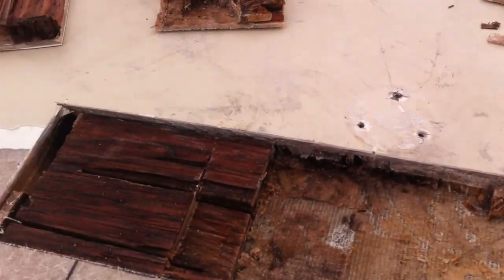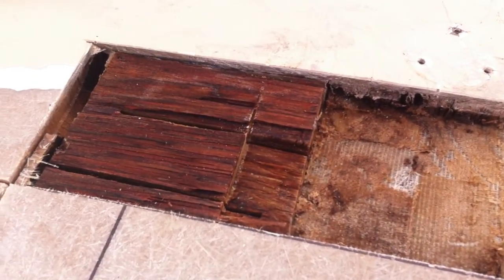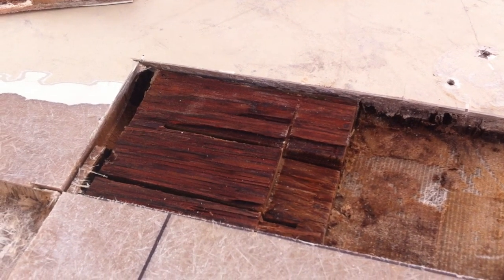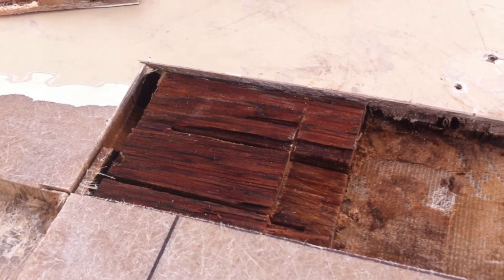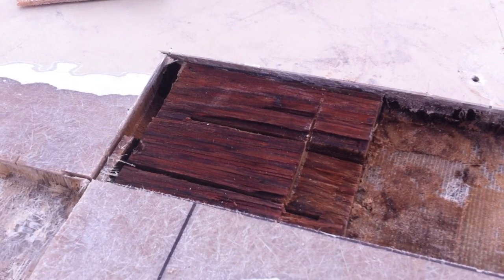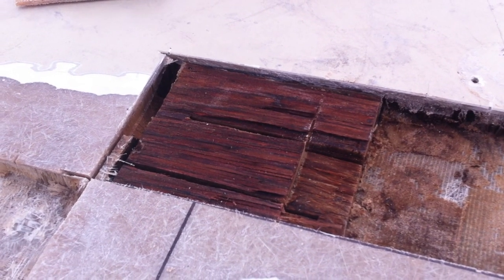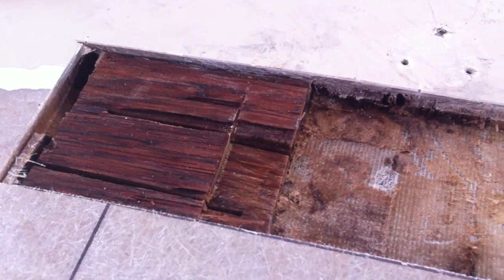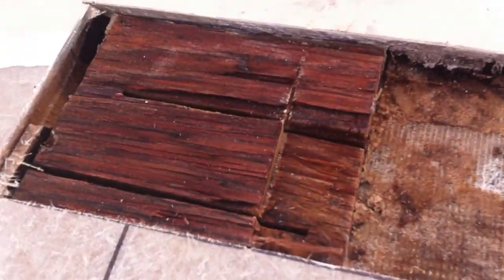Getting back to the plywood — the deal with the plywood is, anywhere you've got to screw something down you're going to need plywood. You can't screw into balsa core even though people try, and your old pal Bilgewater's tried too, and you can't screw into the foam. So that's why you're going to see this mixture of core and plywood.